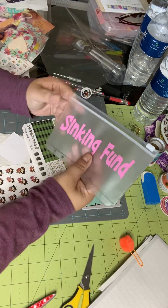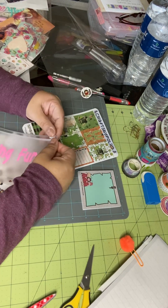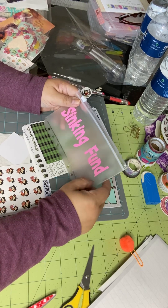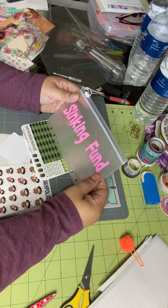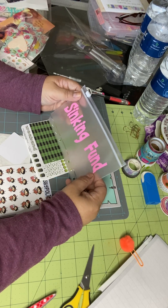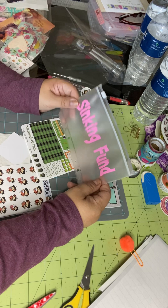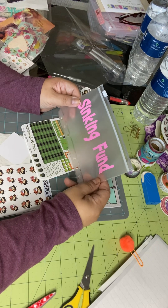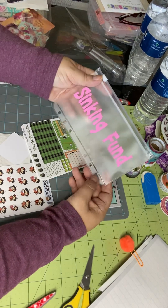I had ordered a money envelope for my sinking fund. I'm trying to save money and also trying to really not purchase much more than what I already have on this craft table. So, I'm thinking if I invest $10 or maybe even $20 a month, that's going to be the limit. I'm going to put that money in here, and if I don't spend it at the end of the month, I will have this money to be able to do something else with. That's my intention.